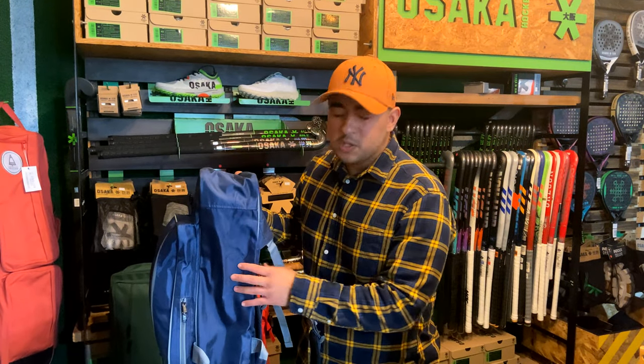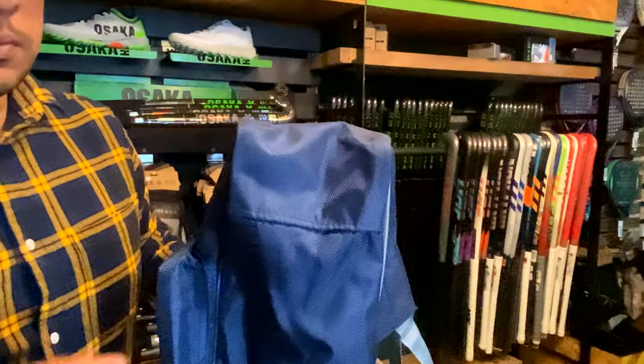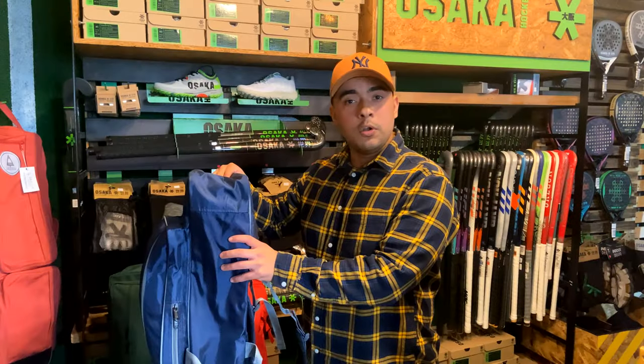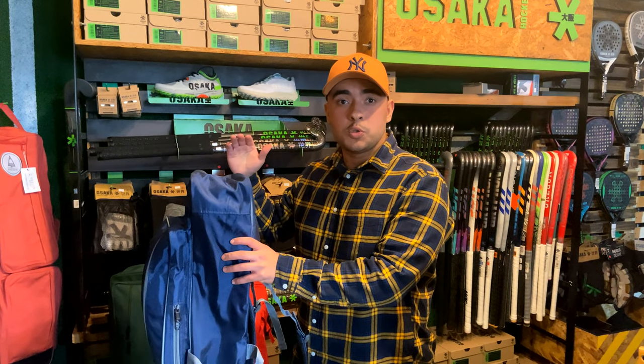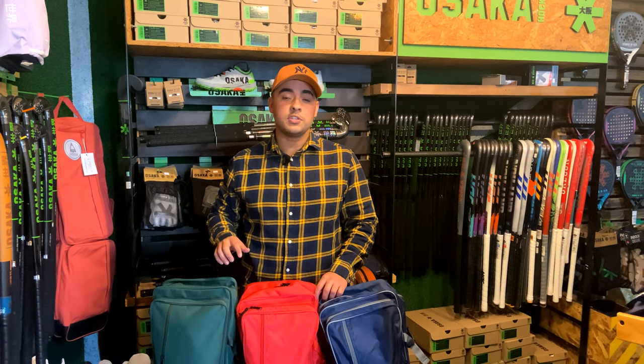Moving to the bottom of the bag — this material is already quite durable, but for extra peace of mind we've got a second layer at the bottom. We all know the bottom of the bag gets the most wear and tear, so having that second layer gives you peace of mind. That's the review of the Oregon Authentic Pro bag. If you enjoyed the video, give us a like, comment, and don't forget to subscribe — see you on the next one, cheers!